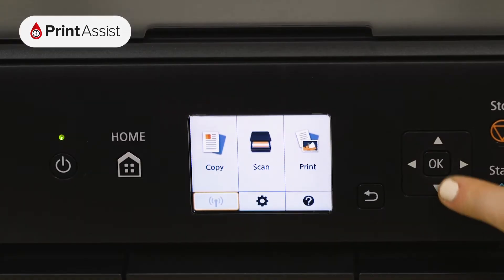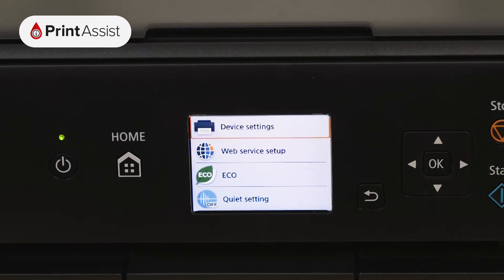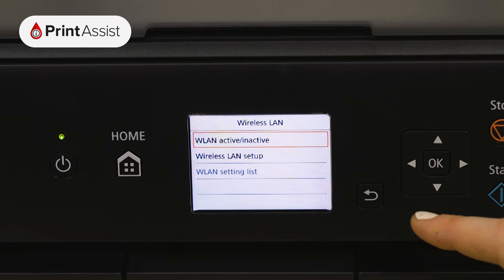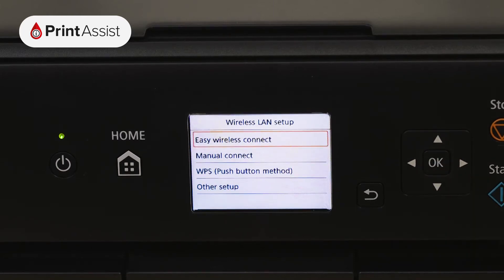First use the arrow keys to select the cog icon and then select settings. From the device settings menu choose LAN settings followed by wireless LAN. Choose wireless LAN setup and then manual connect.